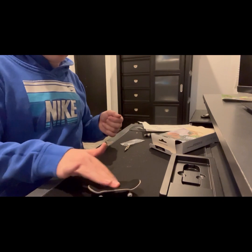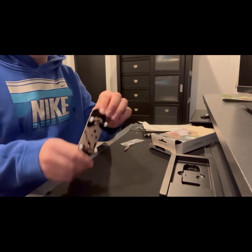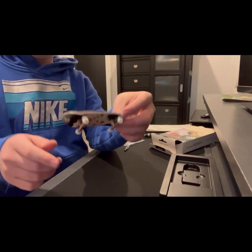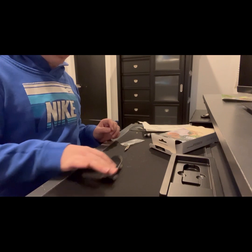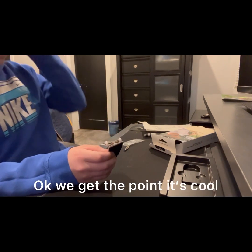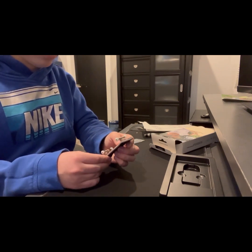Oh my gosh, I'm just super excited and I'm definitely gonna be using this in some videos, because it's now my best board. Black River makes their stuff so well — they put so much detail into it.